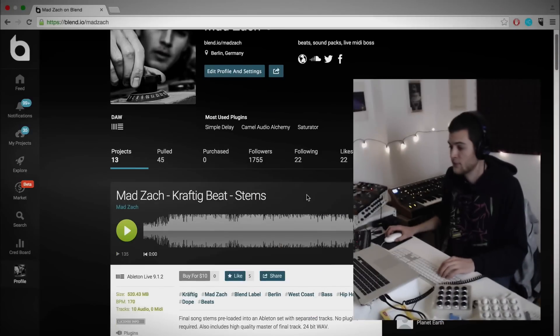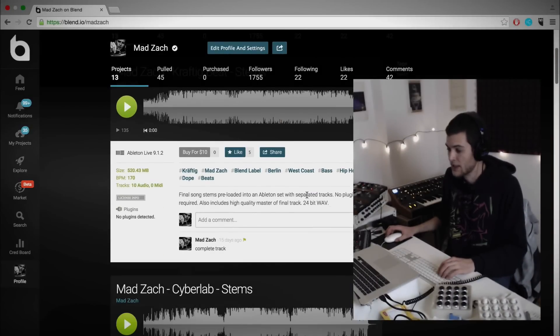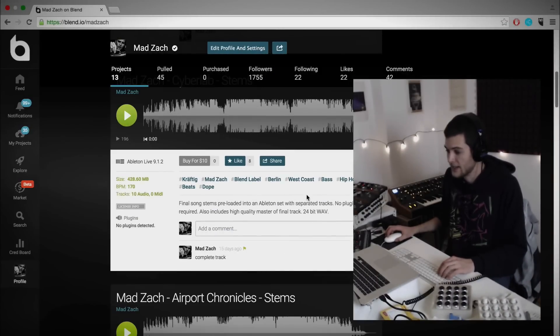Ladies and gentlemen, that is my quick and dirty technique for working with stems and doing your own remix. So if you want to check out the stems I was working with in this video, these are the stems from my new track Cyberlab, which is off my EP Craftic. You can also grab the stems from any of the other songs on my Blend page. Happy remixing.